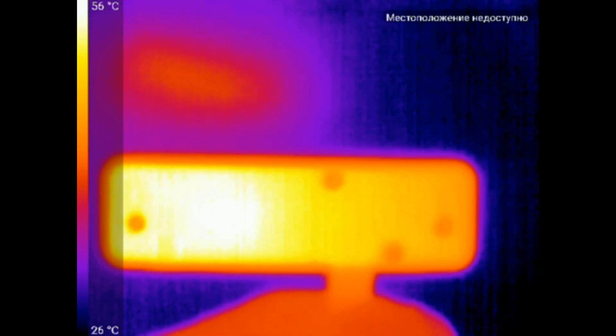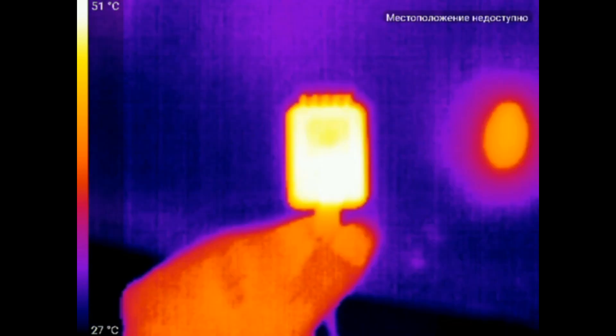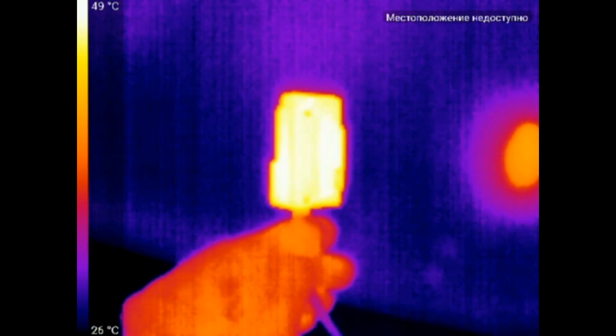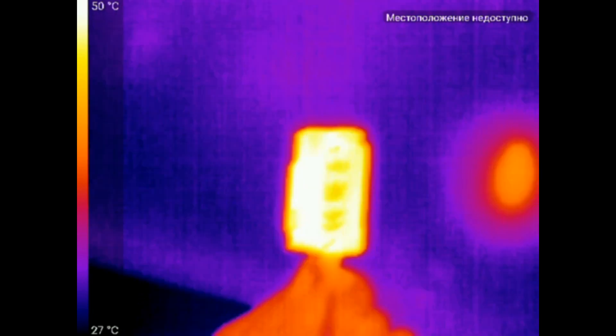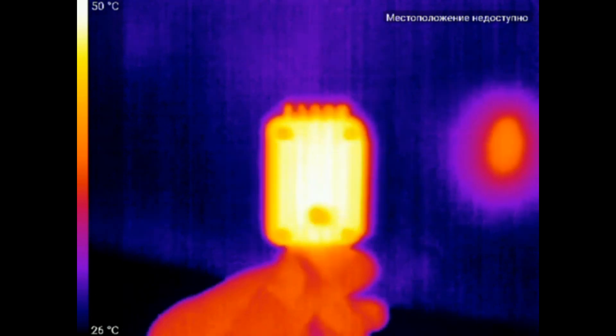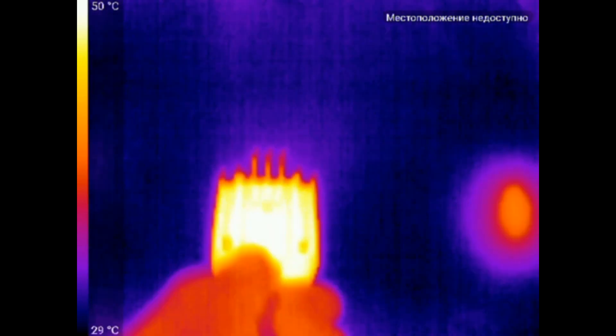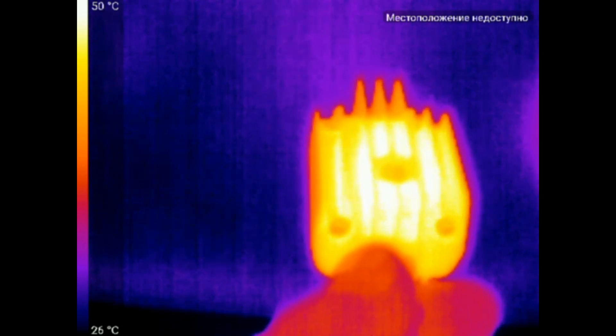I also tested my old OAK and it warmed up a little weaker — maybe because it had a larger surface area. I will leave the full thermal video of the test here, so you can see the distribution of the heat gradient over the camera.